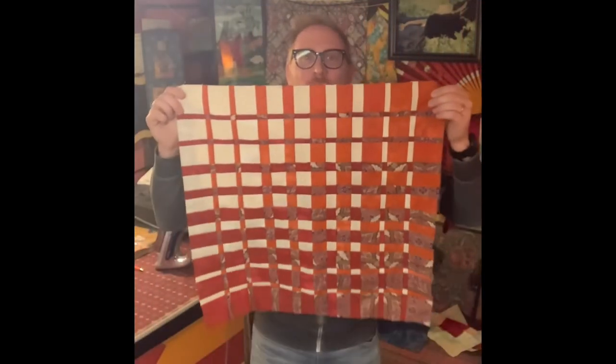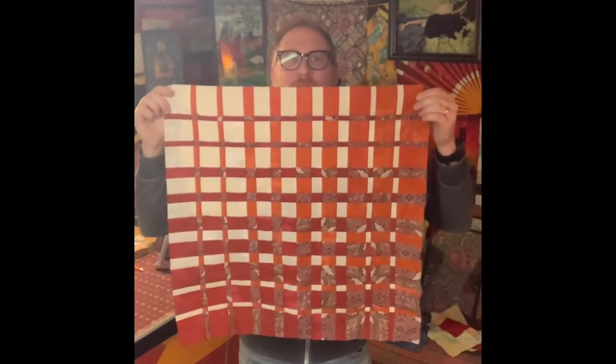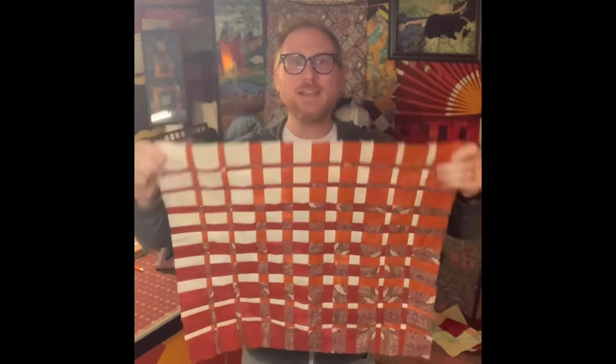And here we are with the completed convergence quilt — very fun, very simple, and definitely a technique to add to your arsenal. This completes the convergence tutorial. Be sure to check out some of the videos on the variations you can use and let your mind go wild with the possibilities. Until next time.